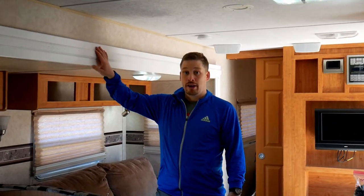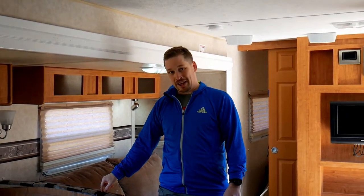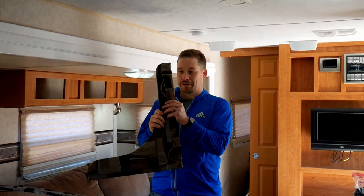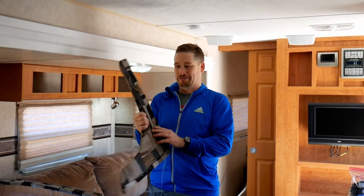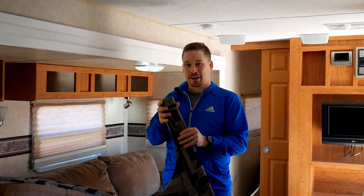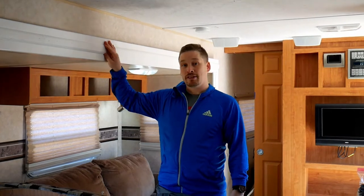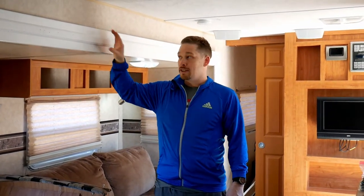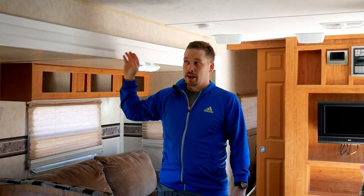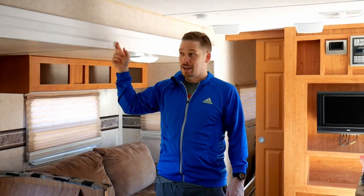We redid the trim up here. From our original walkthrough video you can see it was this nasty-looking color — it had fabric glued to composite wood and it was just gross looking. So what we did is we took all that off and we bought this nice white vinyl. This vinyl is significantly lighter than that composite wood, and the really nice thing about it is when it gets dirty, you can just wipe it off. Nothing really sticks to it — it's got a plastic-y, shiny feel but it'll look really nice.